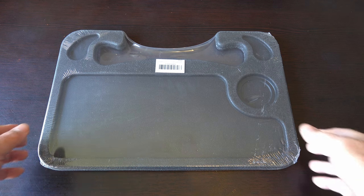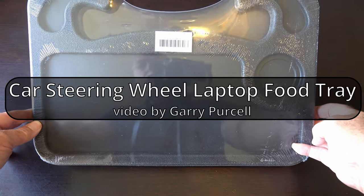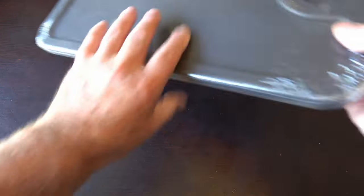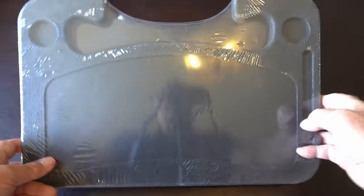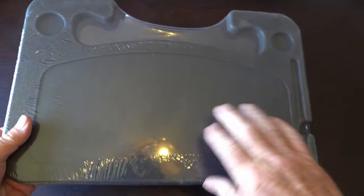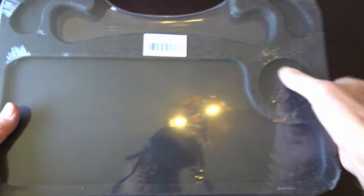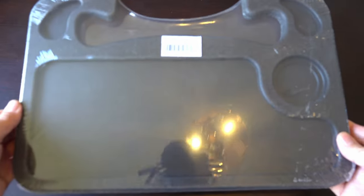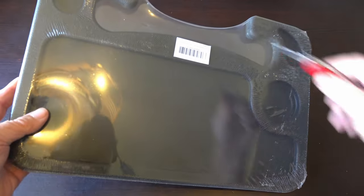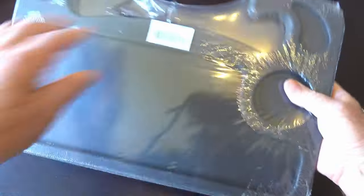Good day! Today we're having a look at this auto steering wheel tray. It's double-sided - you put it onto the steering wheel, and there's a little holder for a stylus. You can put your laptop on this side, and there's a cup holder and a spot for food. Let's open it up and take it out to the car.